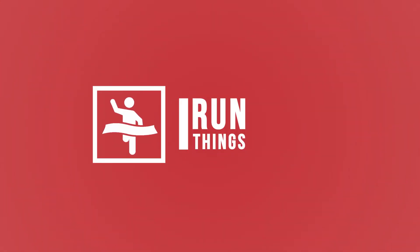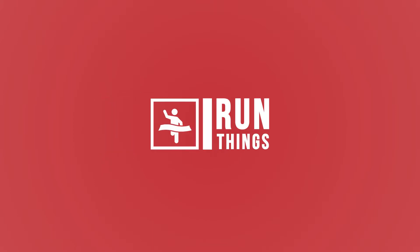Hi guys, my name is Suzy, I run 'I Run Things,' and today we're talking about the Zombies Run app. Welcome to my channel. This video is in collaboration with Running Geek Girl, who has a video reviewing the Zombies Run app from the point of view of someone who's been using it for a while.